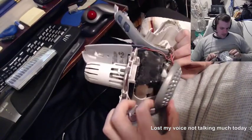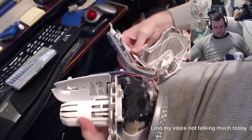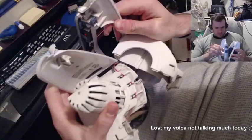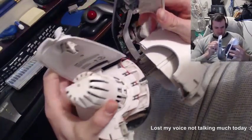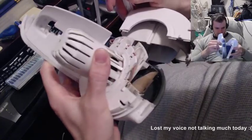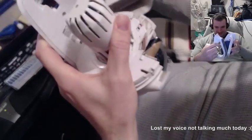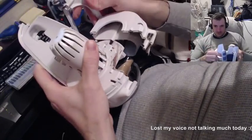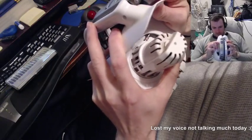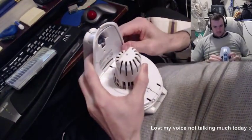Here we go. There, okay. This thing is so beautifully engineered. Oh my gosh. Oh wow. I'm in love.